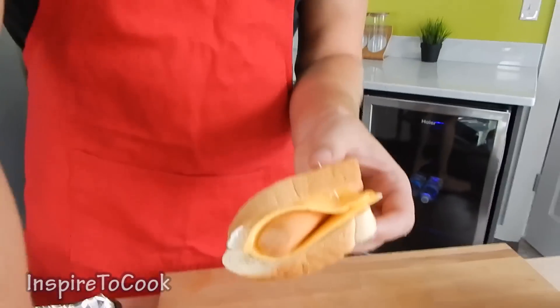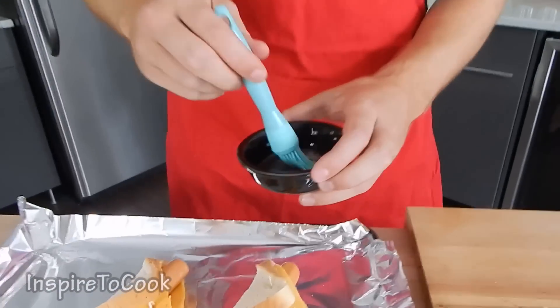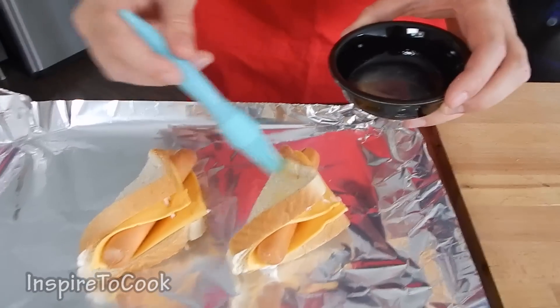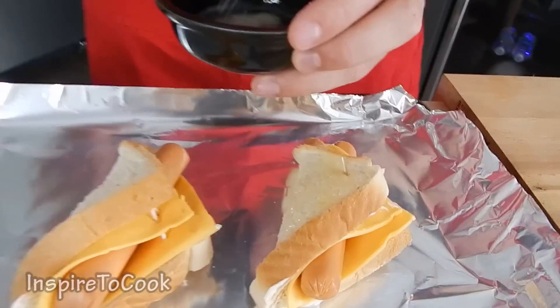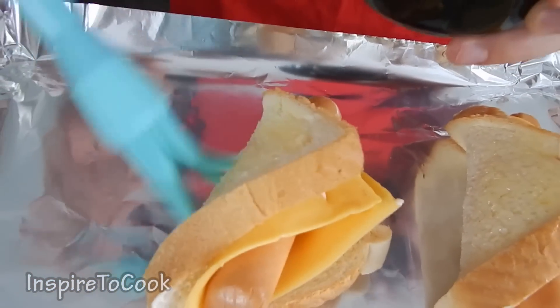My mouth is already watering, it is getting so exciting. I can smell the mayo, and when it is going to be cooked it is just going to be irresistible. I am making just two portions, but you can make as many as you wish. At this point I am going to grab my melted butter and put it right on top of the bread on one side.